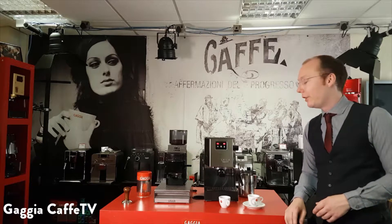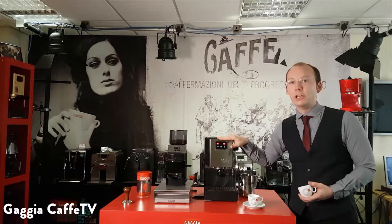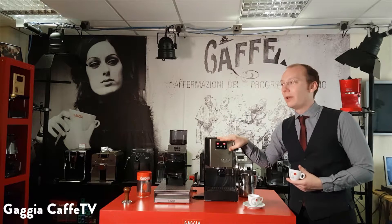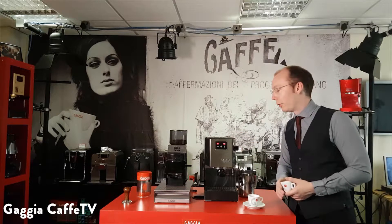Hello and welcome to Gadget Cafe TV. What we're going to be doing today is we're going to be using our flagship manual classic machine to brew the perfect espresso. To be honest though, if you've got any manual machine, this is how you should be brewing an espresso.